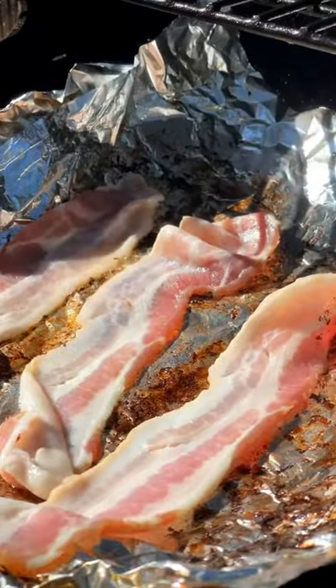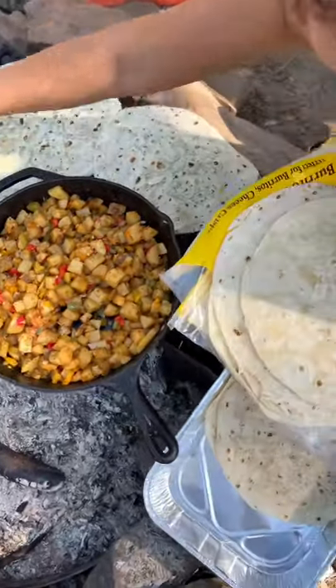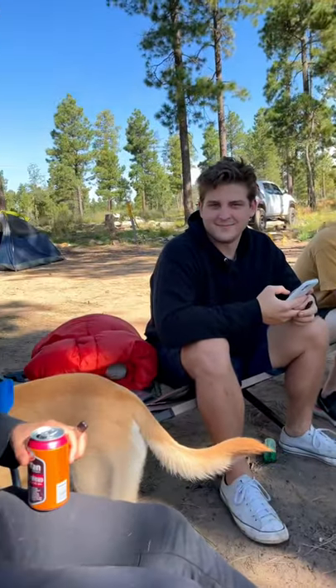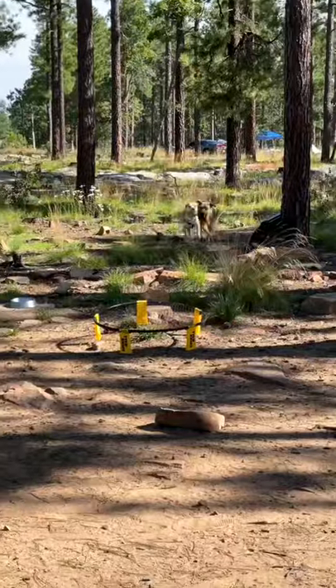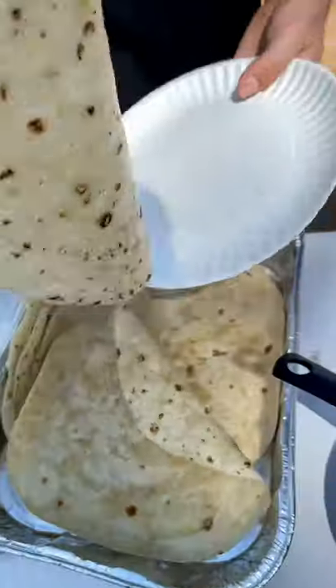Then we throw some beautiful bacon on the grill and cook up some breakfast sausage. While we wait for our tortillas to cook over the fire, we enjoy our friends, our family, our pups, and the general calm of the outdoors.